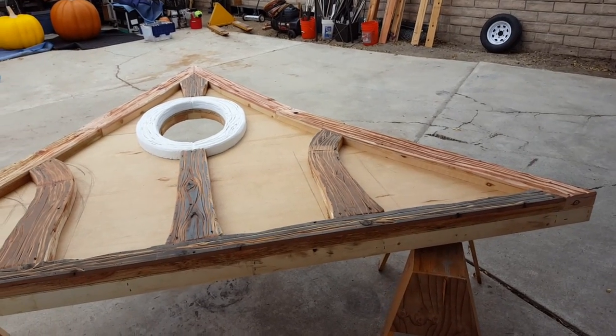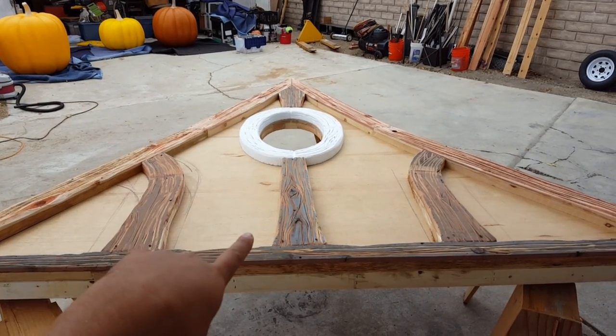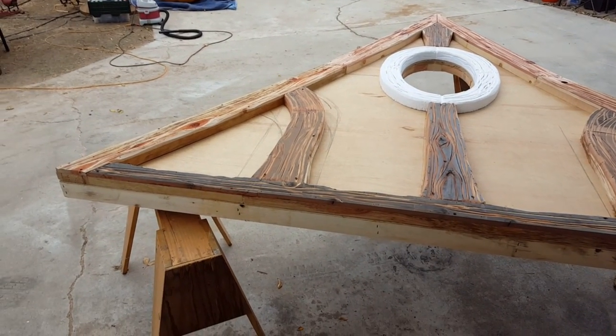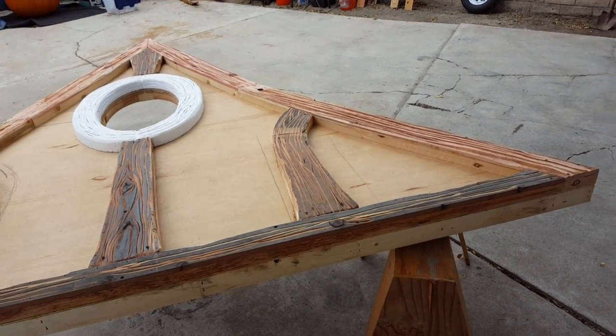Alright guys, I got all the wood grain dug into the popped-out parts and I finished the foam. I used Great Stuff to glue that down, then I stuck a couple screws in there temporarily to hold it — everything else is wood glued. I just got done blowing it all off and now I'm gonna mix up some mud and hard coat this thing.